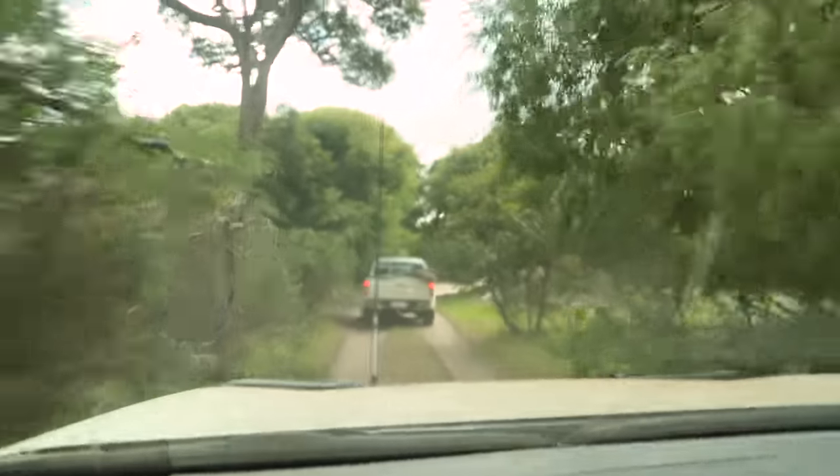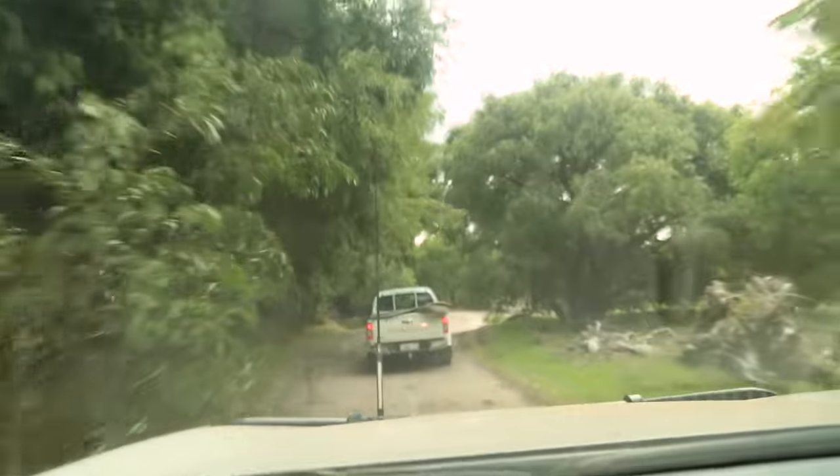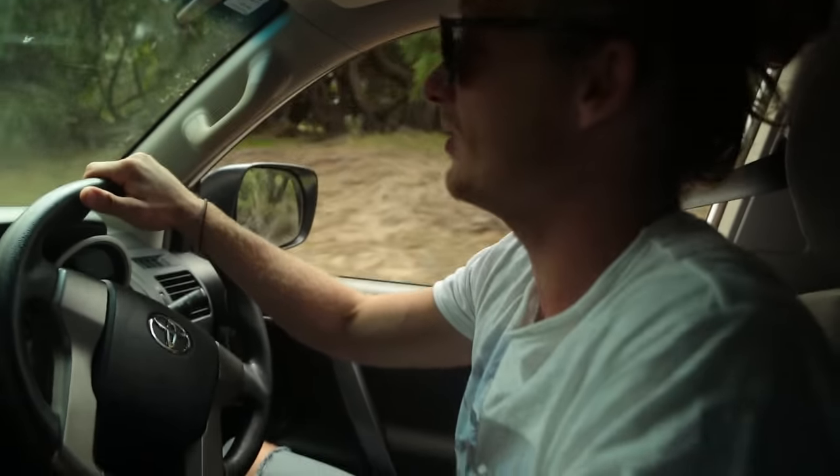We've just got out of the surf and we're going exploring to find some epic untouched beaches and some really special places that you can't get to unless you've got a four-wheel drive.